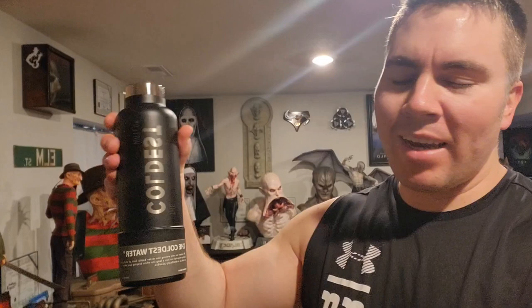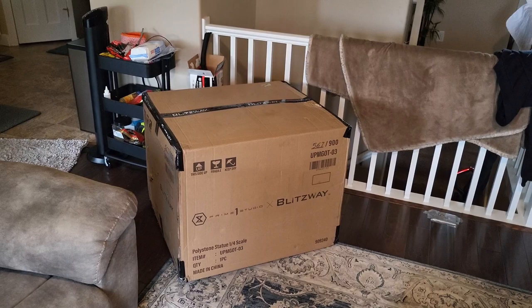Super delicious cold water from the coldest water bottle — highly recommend this water bottle, keeps your water cold for up to 24 hours. Use the link in the description below with code FLANKSTER to get 10% off.